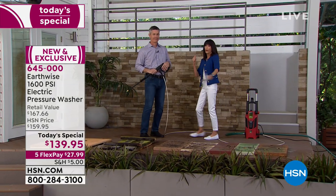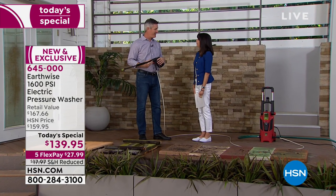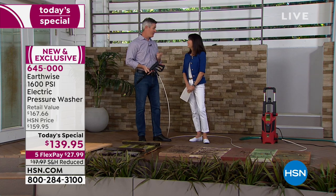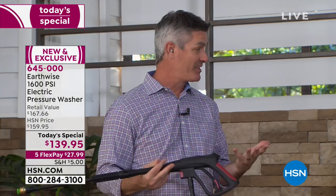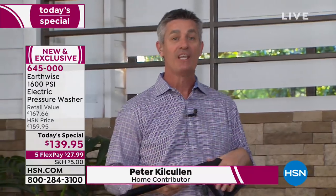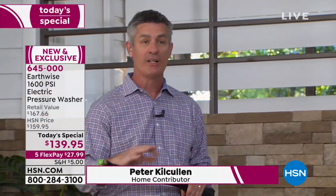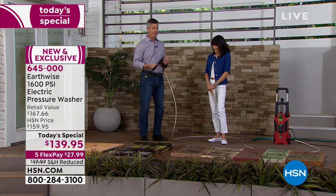Available on five FlexPay payments of $27.99. No gas, no fumes, no cranking — quick, simple, easy way to clean up. I think there's a lot more fun cleaning up than you probably think possible when you have something like this pressure washer. This is that instant gratification. All you need is your garden hose — you hook this up, it supercharges that garden hose, and you are cleaning with the power of water.